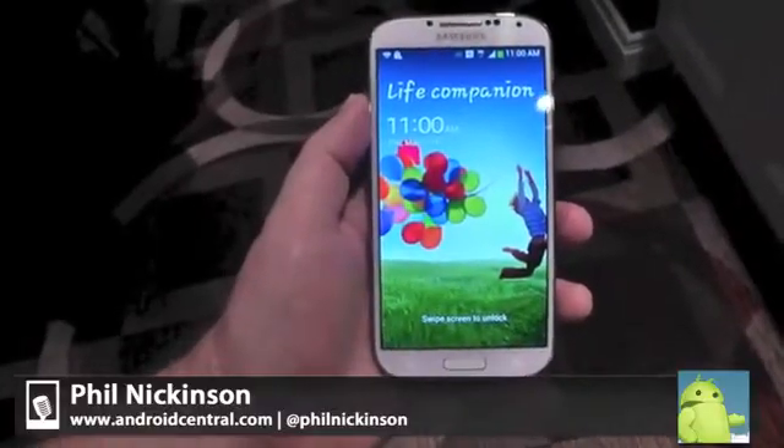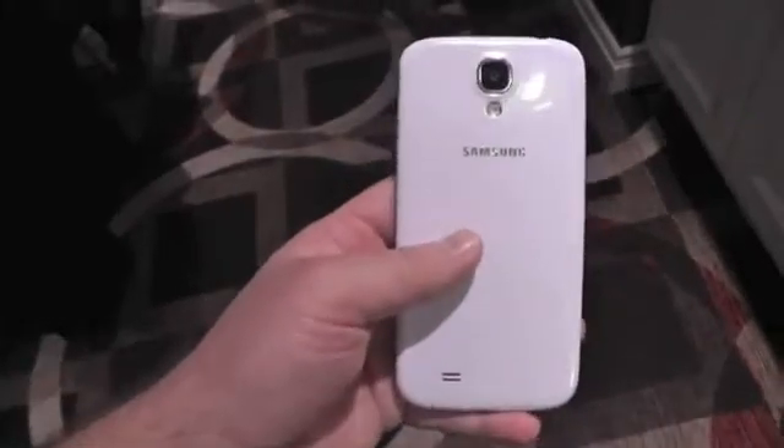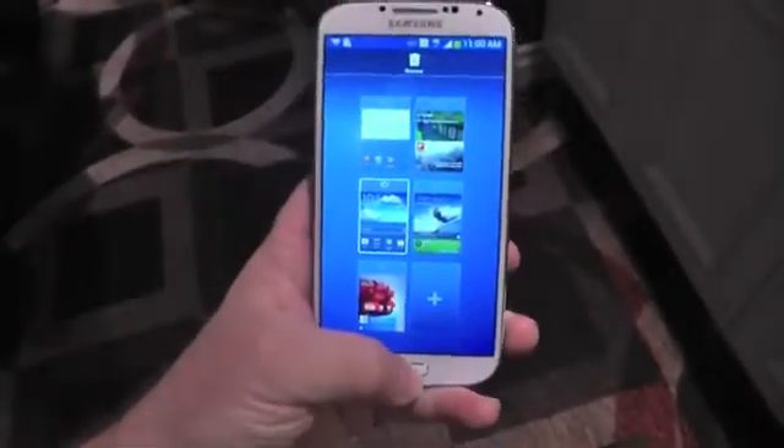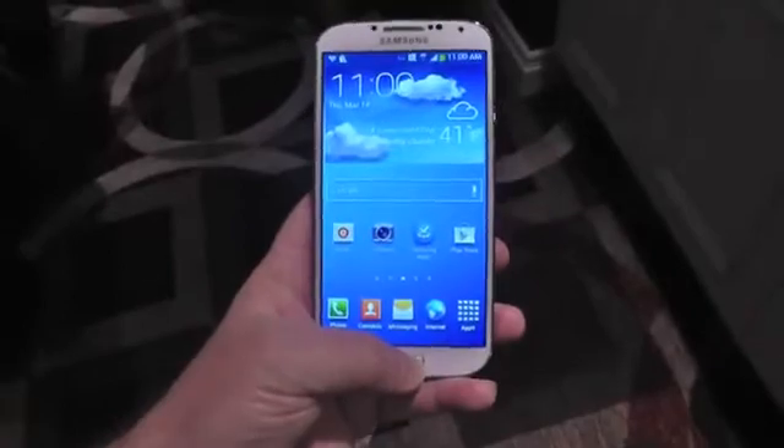Hey there everybody, Phil here for AndroidCentral.com with the brand new Samsung Galaxy S4. Funny thing about this phone, it's actually almost identical on the outside to the Galaxy S3. Fits in just about the same footprint. The width is almost dead on, it's just a tad thinner and it weighs a little bit less. It's also a little more square, it's lost a little bit of the roundedness on the back, but it still feels really good in the hand, just about the same feeling as the S3.